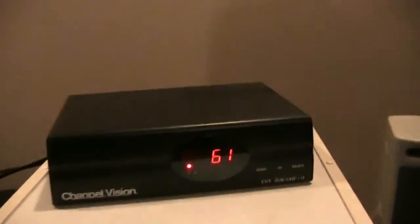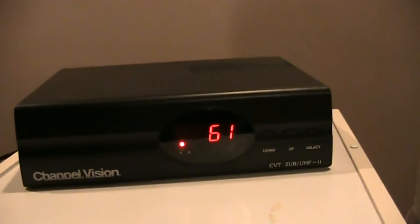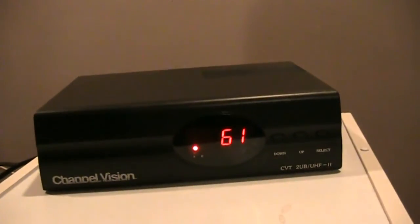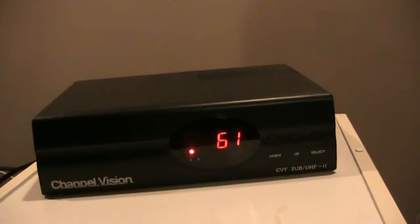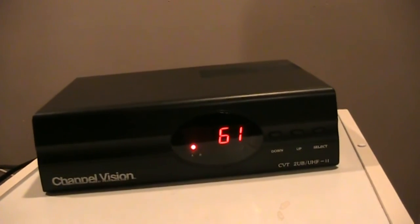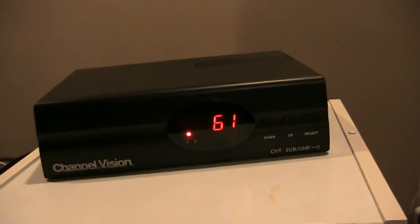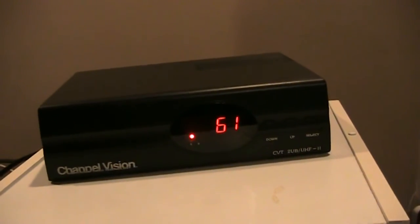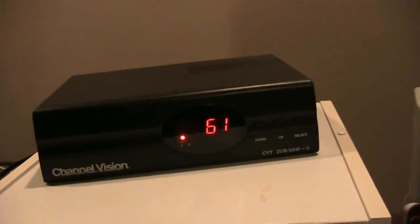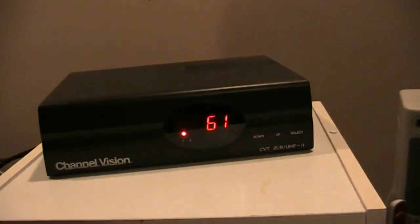I just wanted to show you my little setup — mess of wires here and the Channel Vision. I didn't even realize they had these things, and when I bought one it worked just the way I was hoping. You could stack these if you really wanted to make your own cable system for a small area. Hotels probably use these. They also used to use them in apartment buildings where you'd have the cable and the front door camera put on a cable channel that's not being used. There are lots of neat applications for it.